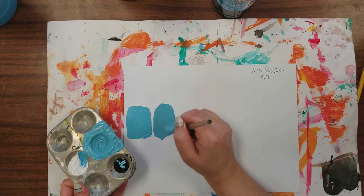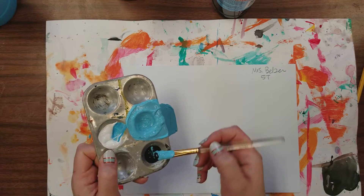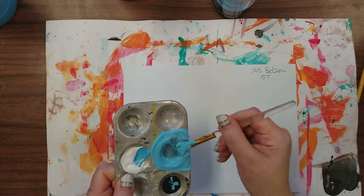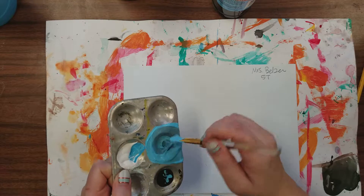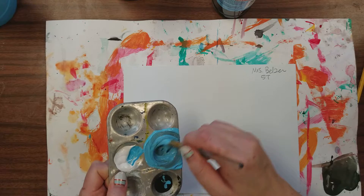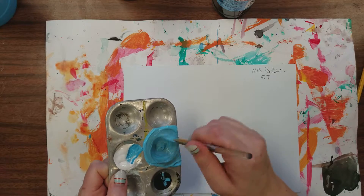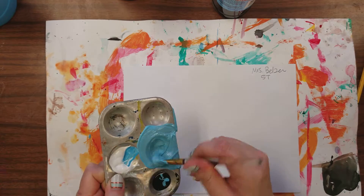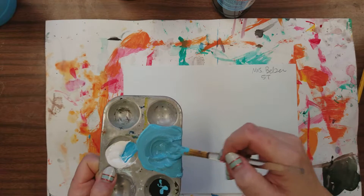There's a little change, not a big one. Keep going — grab more, mix again. Always make sure that you're scraping the sides and mixing thoroughly. You want it to be one solid color, not a light blue and medium dark blue all in one spot because you didn't take the time to mix.